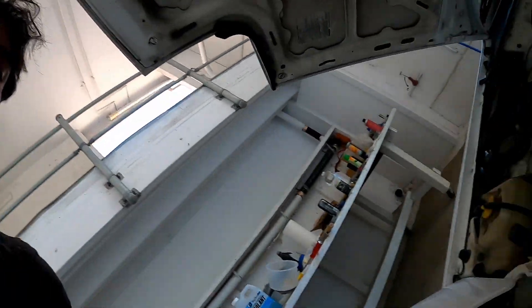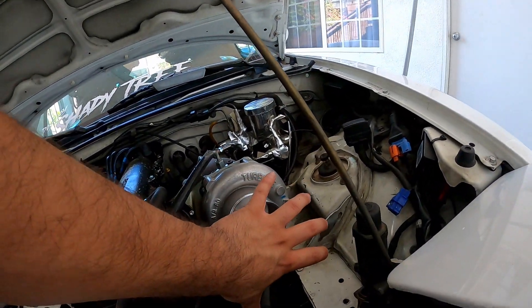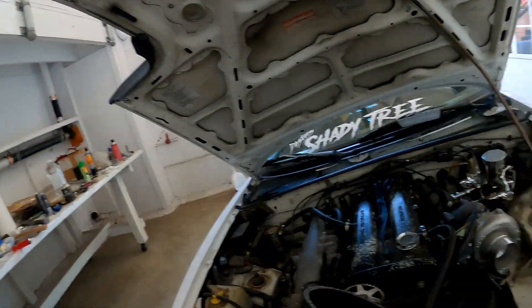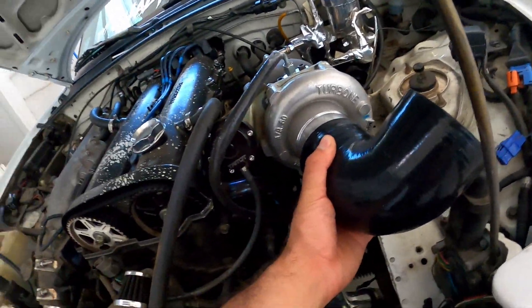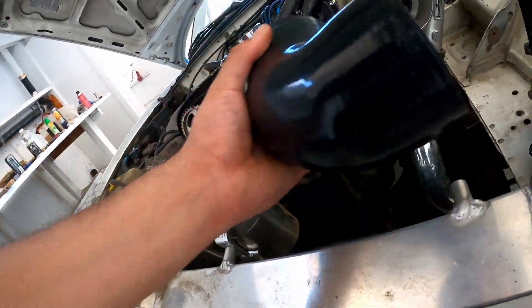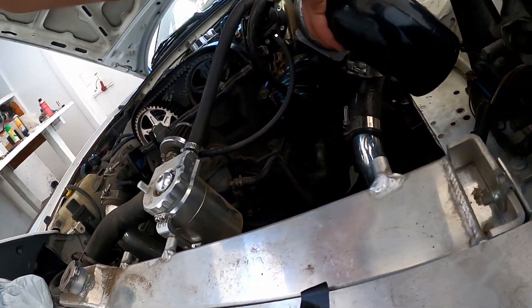I'm going to angle it towards a cold section of the engine bay, because as it was right now, the pod filter was right here and all the radiator heat was getting sucked up pretty much. I got this from Amazon and I'm gonna see if I can couple it. We'll do one thing at a time.